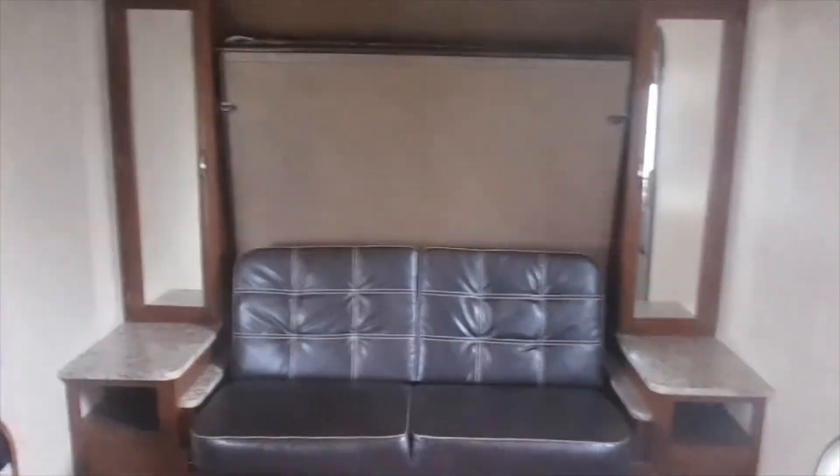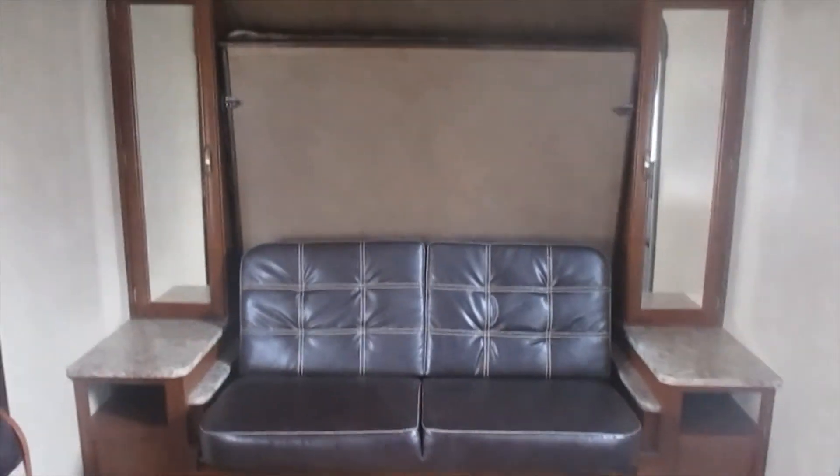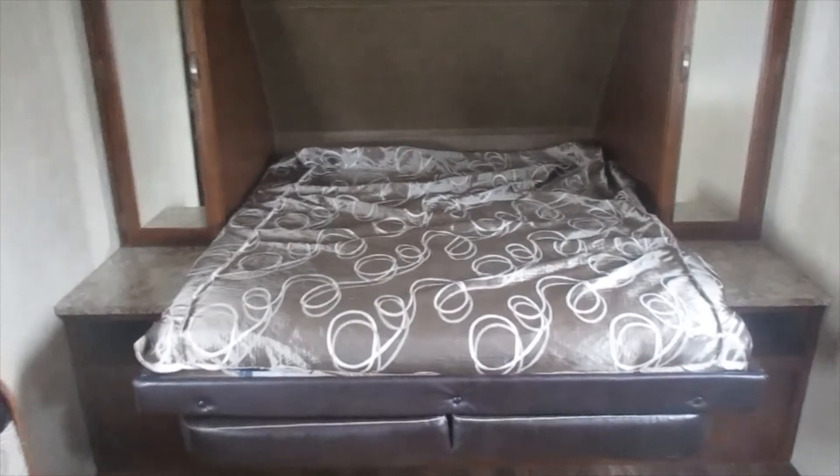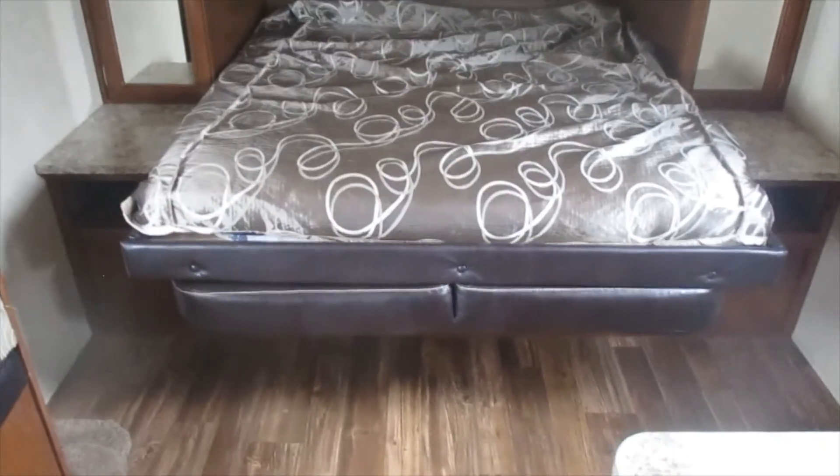Now I'll show you what that Murphy bed looks like made up. There is the Murphy bed as a bed — with the bed folded down, you can see that the couch is folded down flat and the bed comes down on top of the couch. There are also shirt wardrobes on either side of the bed for additional storage, so there'd be hanging closet space for items like shirts and pants on both sides.